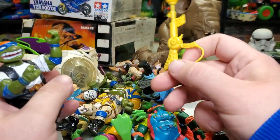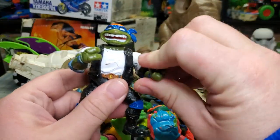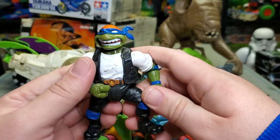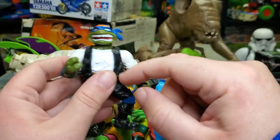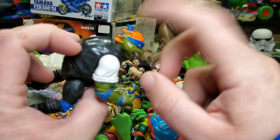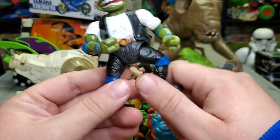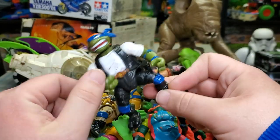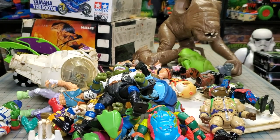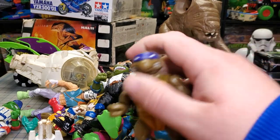Raphael. This one is kind of a rarity — this is the Leonardo that comes with the chopper or motorcycle. It's the same as Rock and Roll Leo except he doesn't have the logo on his chest and the bandana is painted a different color. I actually just bought this one with the motorcycle, so you'll see that in an upcoming video. If anyone needs this guy, let me know — he's kind of a hard-to-find rare figure, not expensive rare, just hard-to-find rare.